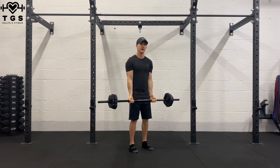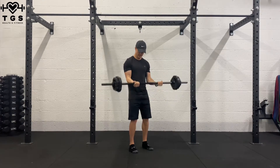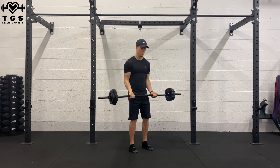Bring it all the way down and now we're going to do 7 full reps. 7, 6, 5, 4, 3, 2, 1.